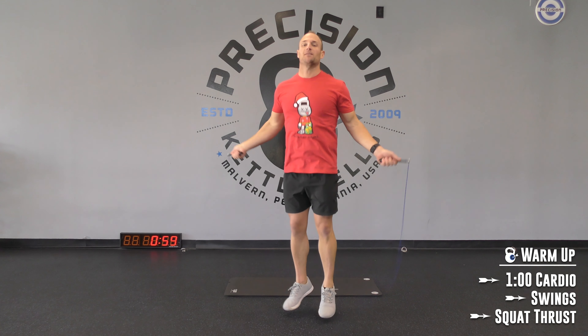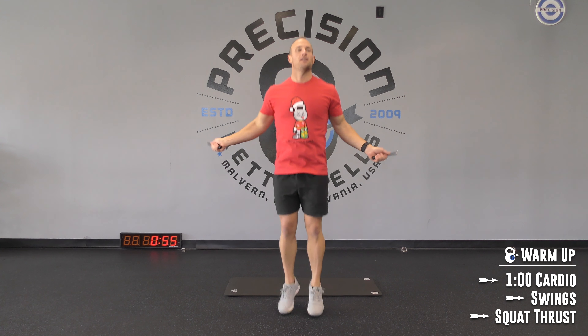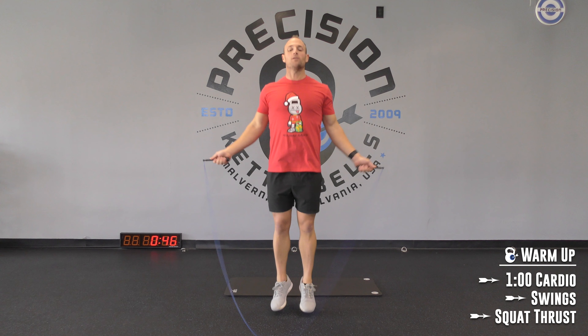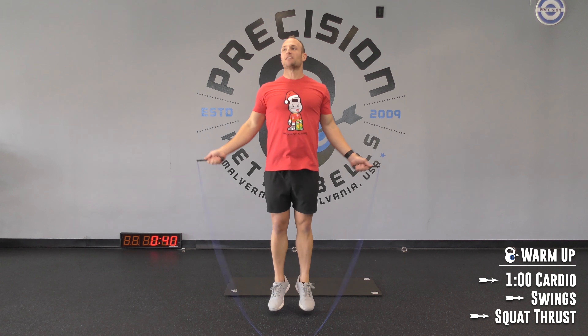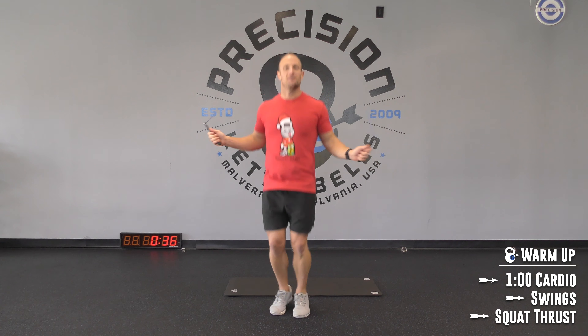60 seconds of cardio — just get nice and loose. We've got a lot of stuff going on in a sec, a whole lot in a little bit of time. You've got to crush it. You've got to keep moving with these 30 minutes. Put pressure on me, my friend.